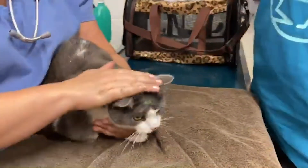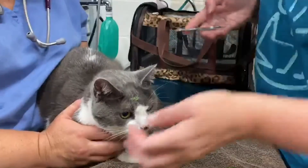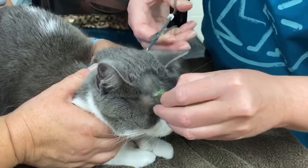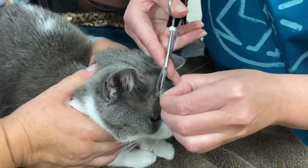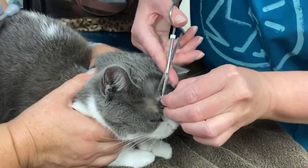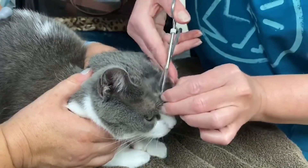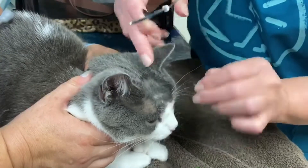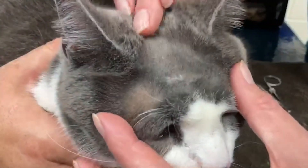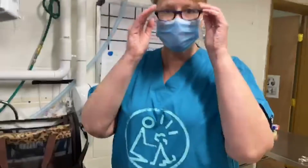Almost done, kitty. And then his hair is growing back in nicely. It's going to go right there, and nobody will know the difference.